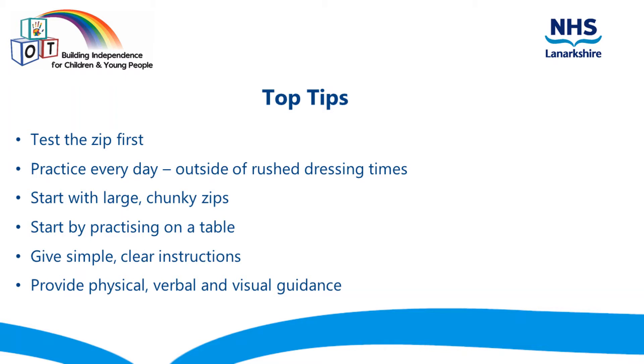Give your child opportunities to practice every day. It can be very tempting to just do it for them for quickness, so you could practice outside of dressing times, such as in the afternoon or weekends, rather than when you're trying to get them to nursery or school in a hurry.